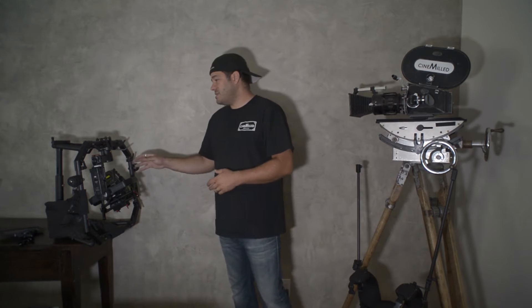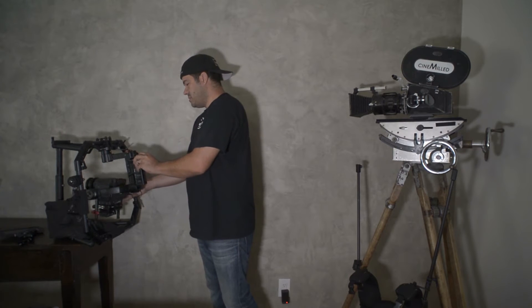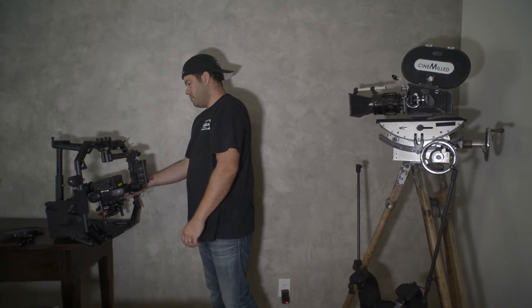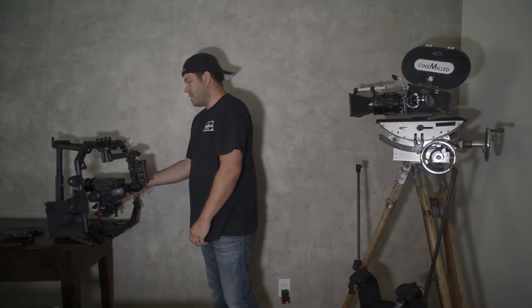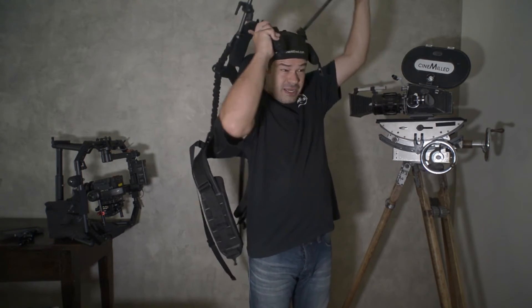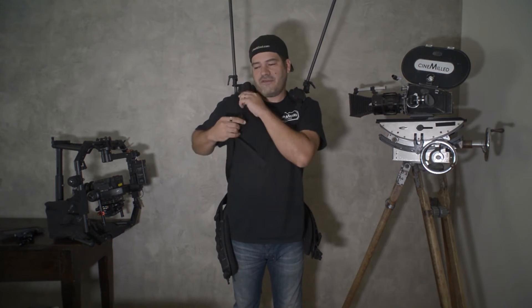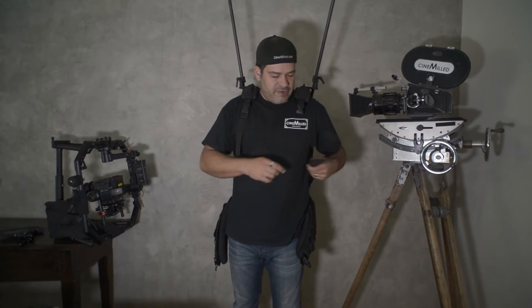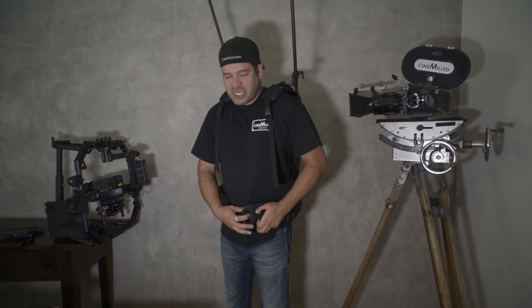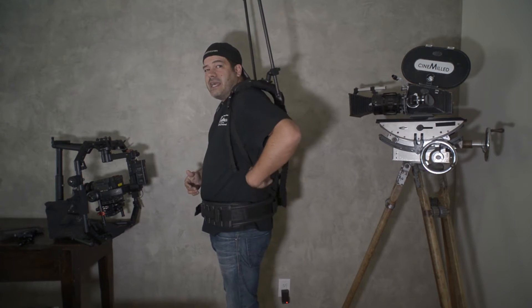Once you have your Ronin balanced, you can balance it on the ring like I have it here on my stand. Let me turn on the system. Now we're powered up. I'm going to throw on my ReadyRig. Always put the side straps on first. This is the ReadyRig GS — it does not have the upgraded pro arms. This is the base GS that a lot of you already have. It's really important to get the vest to fit well with the proper back length and torso length.